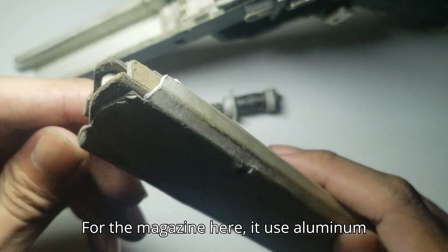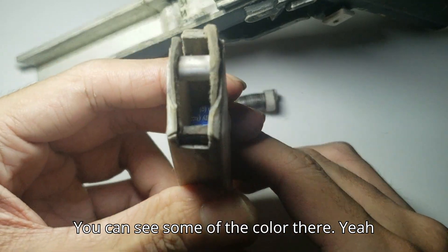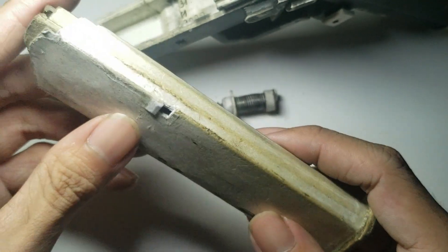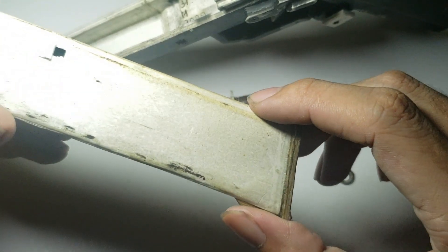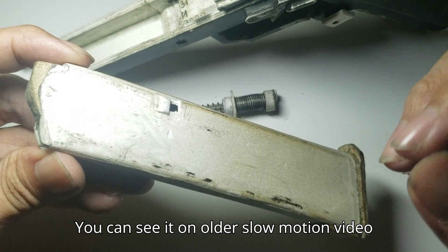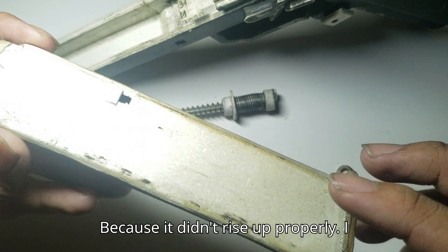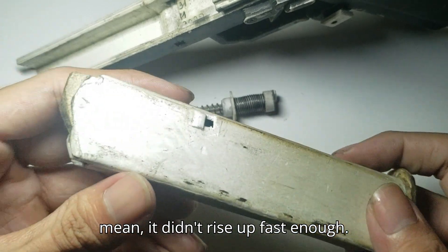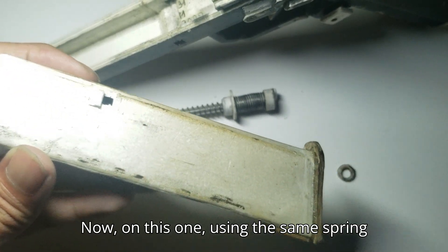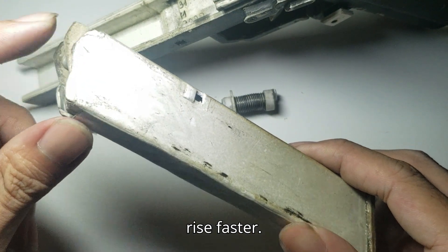For the magazine here, it uses an aluminum spring that is made from a soda can — you can see some of the color there. The original spring wasn't able to cycle; you can see it in an older slow motion video of the pistol. You can see that one got jammed because of that, because it didn't rise up fast enough. On this one, it uses the same spring but it can compress further, so it would rise up faster.